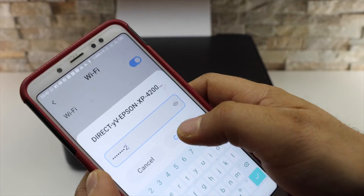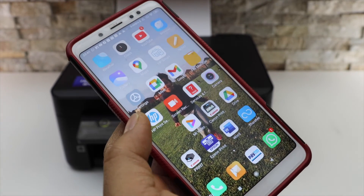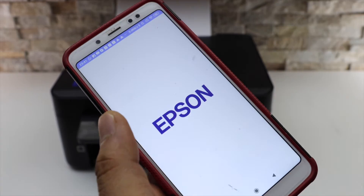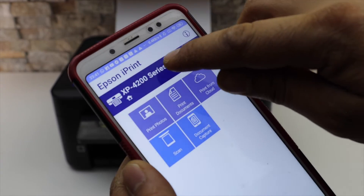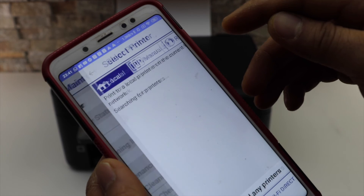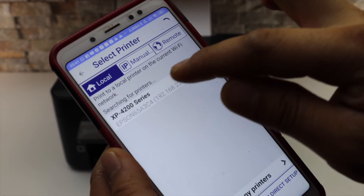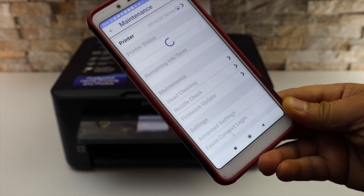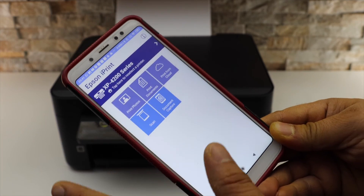Connect. Next is to add this printer in your Epson iPrint app for printing and scanning, so open the app — you can download it from the App Store. Select the home button, it will display your printer series 4200, select it, and keep using Epson iPrint. It will instantly add the printer.